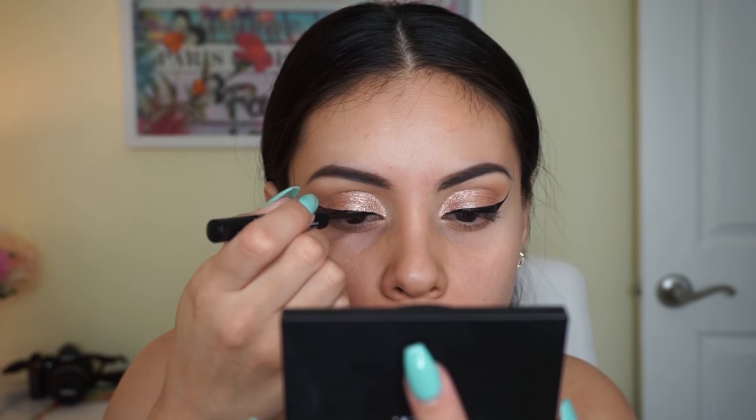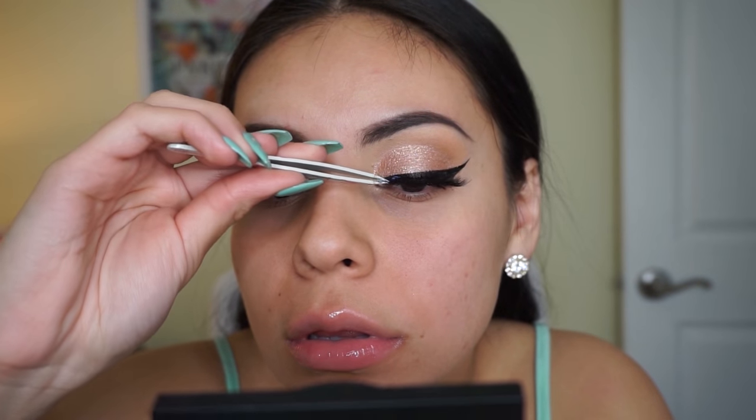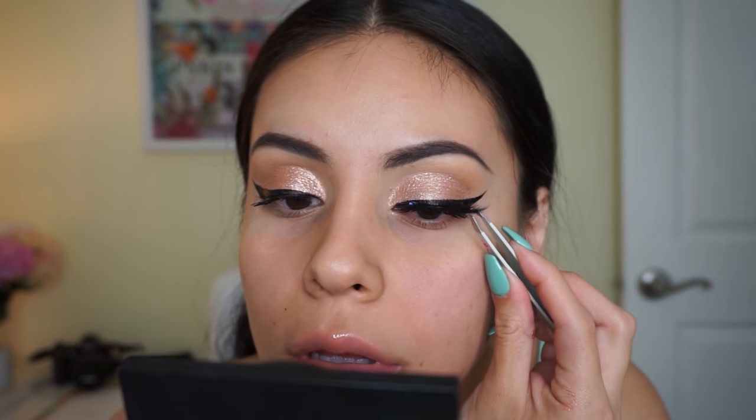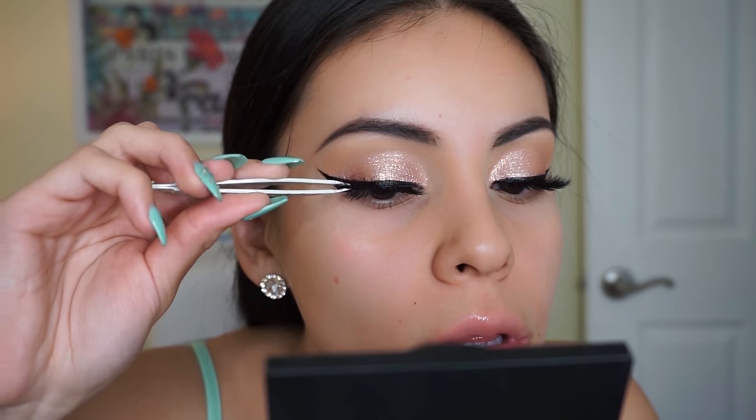For falsies I'm going in with the Vegas Nay lashes in the style Grand Glamour. The band is pretty thick so you have to play around with them to adjust to your eye shape, but once you get them on they are just so beautiful and they really complete the look because they're really black and full.